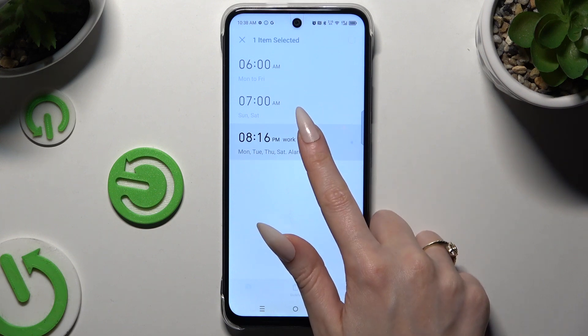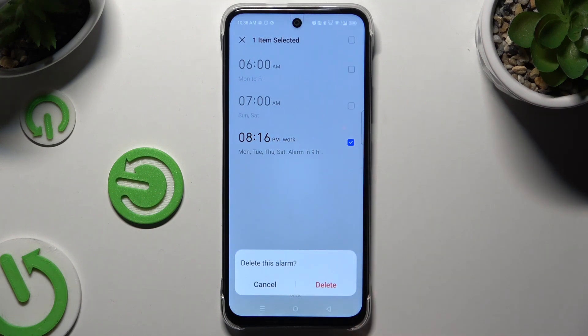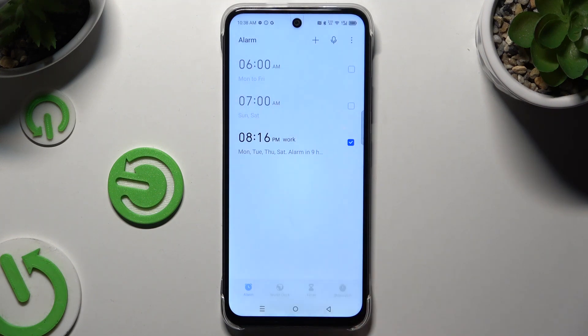To get rid of it, hold it, choose Delete, and confirm your choice in the pop-up.